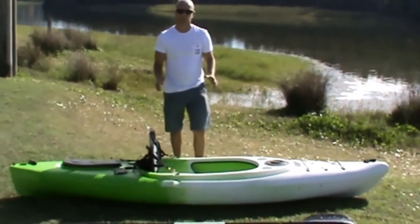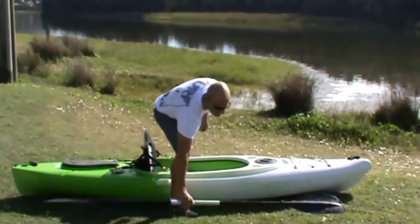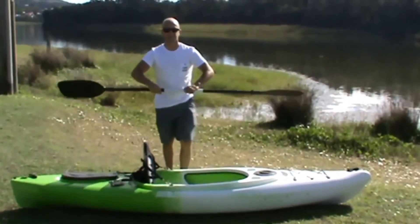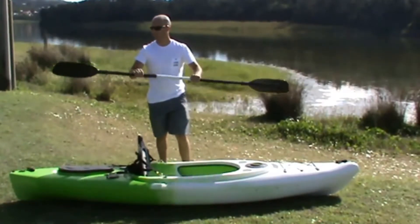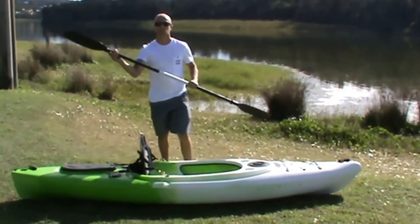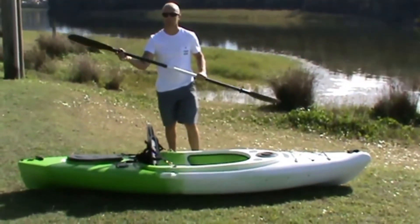The Yolani kayak comes with the deluxe seat and the two-piece paddle. It just pulls apart quite easily. You've got the offset, so you paddle with the blades offset. You've got your little cover strip here where the water drips, so you don't get wet.